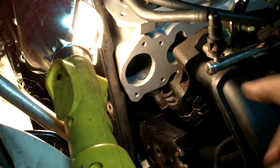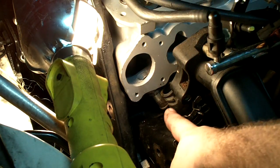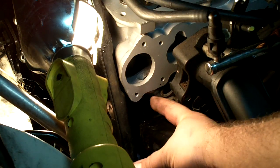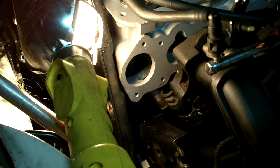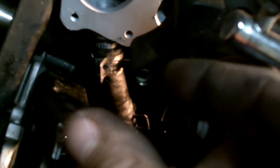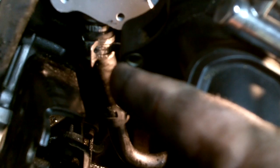Before we put any manifolds — exhaust or intake — on, we need to put all our accessory stuff on first. We're going to take this hose, slip it down, and put it back on to this pipe which sits behind the thermostat on the head. When you go to put this hose on, make sure you position the clamp so you can reach it coming in from this way, because if it's facing behind the intake manifold it's very hard to swing around and grab.